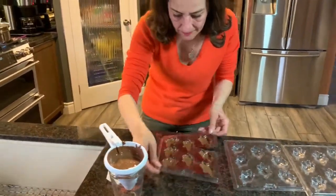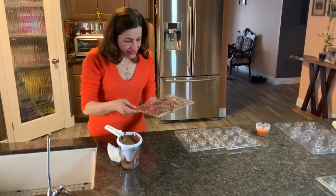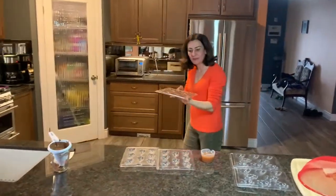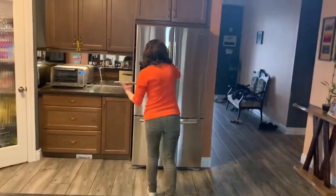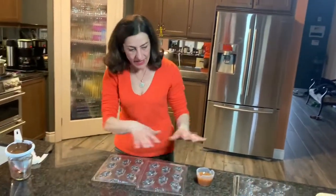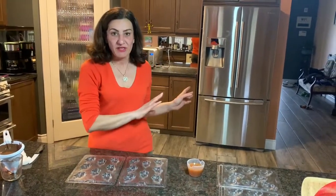Here's the first one ready to go. I give it a bang just to get any air bubbles out, and they look fine to me. If you need to fix these up you could at this point. I put these in the fridge right now for about 30 minutes, then move on to my next step, filling my molds one at a time.